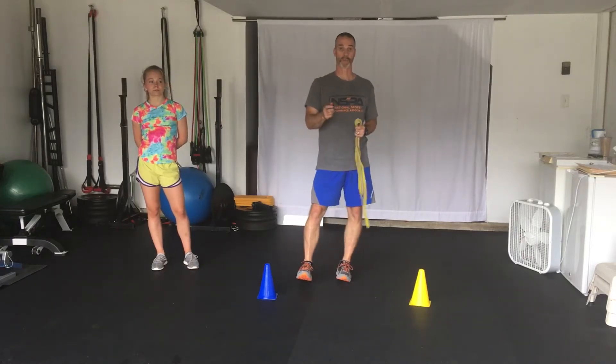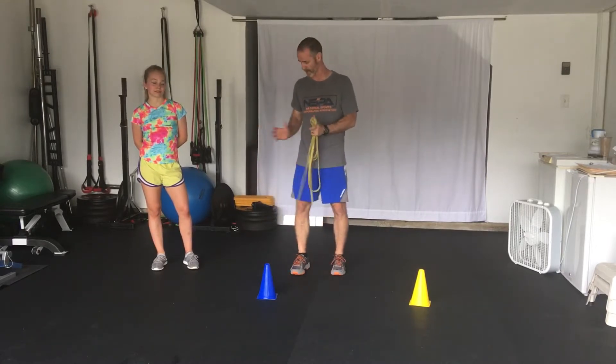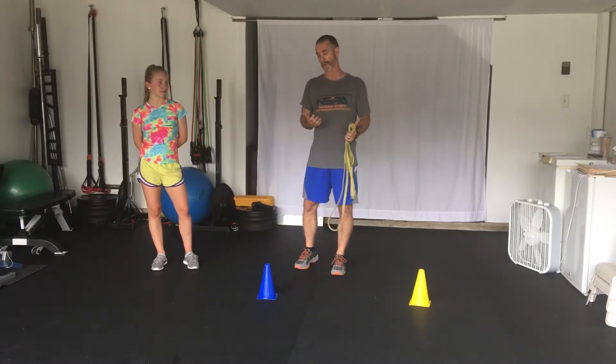Hey guys, Lee Taft here. Welcome to another speed tip from my garage. I'm here with Claire. Claire is a very high level martial artist and we're going to demonstrate a really simple drill, but it's effective for her to get that quickness in and out.